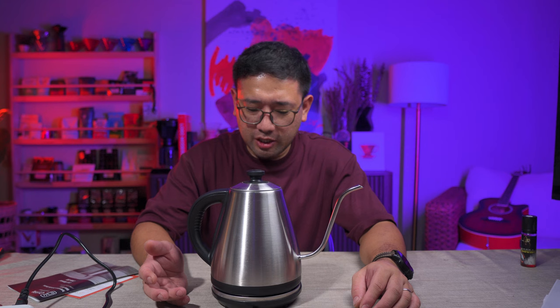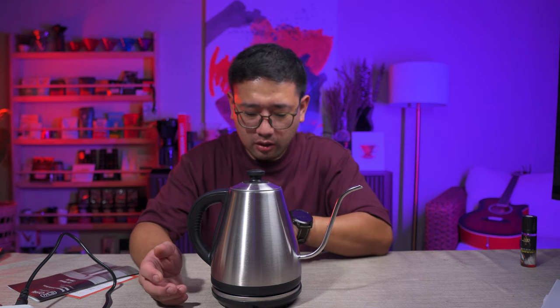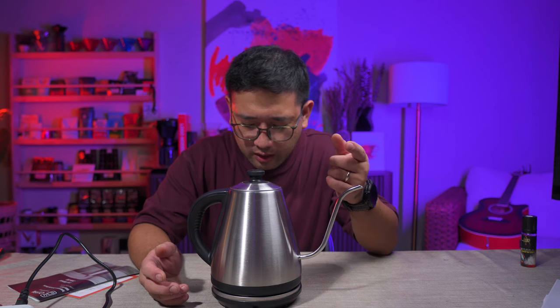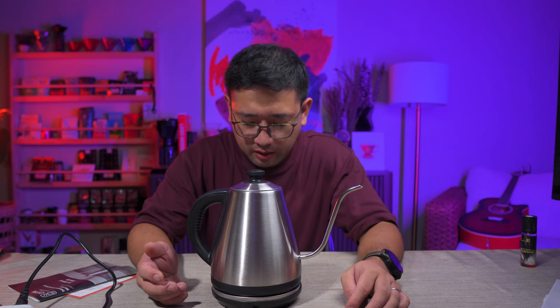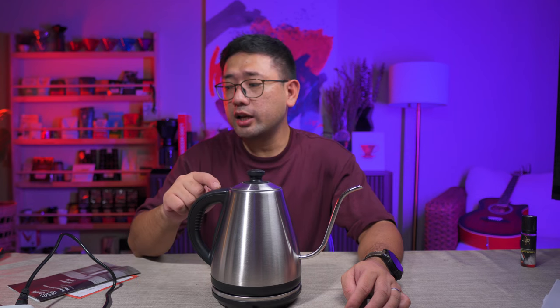You just press the temperature button, then keep warm or not, then power — that's it, it's very simple. We got to our target temperature at 1 minute and 53 seconds. Not bad.